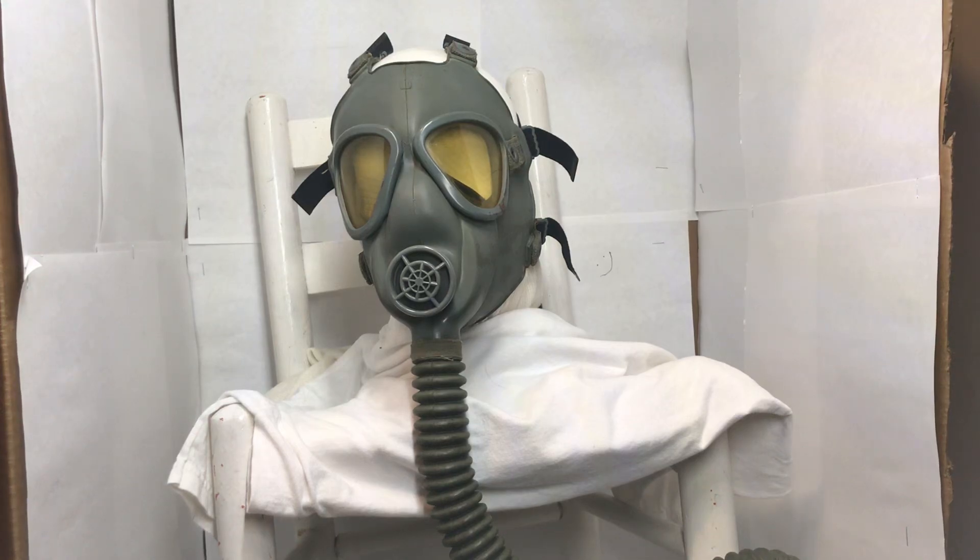Hey, I'm back again doing a redo video. My first M3 10/6 video had a lot of information that I either left out or just got wrong. So this video is just to correct that.